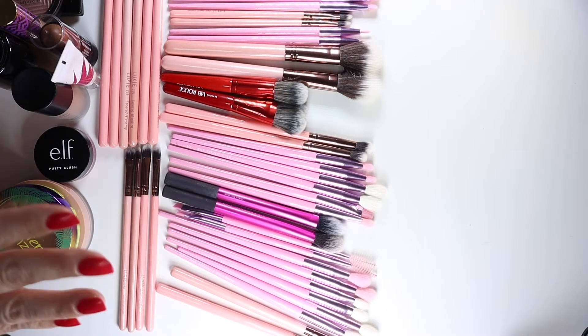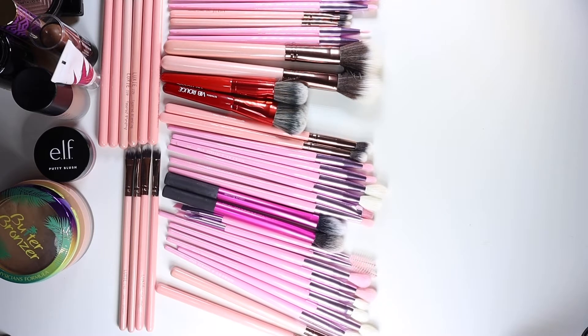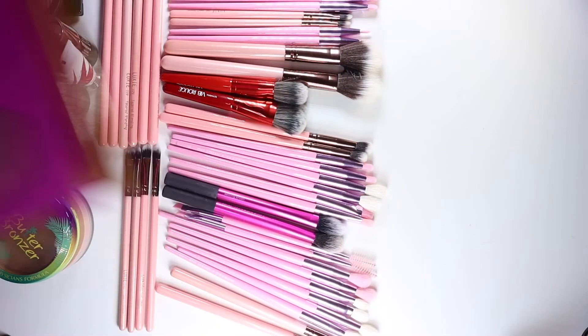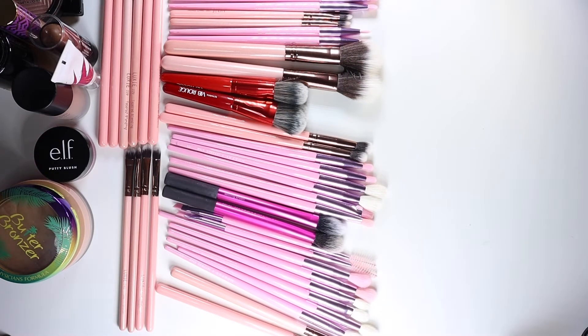I have 24 brushes total, so the remaining nine we can use with eyeshadows from this Juvia's Place palette. I have more than enough brushes to give a thorough test of the majority of the types of makeup we use. That'll definitely give us a good baseline to get these brushes nice and dirty and test which brush cleaner comes out on top.